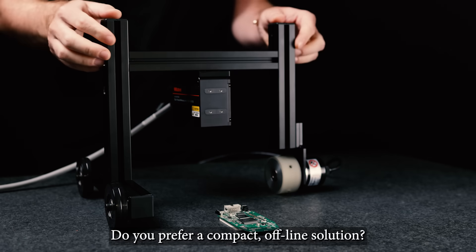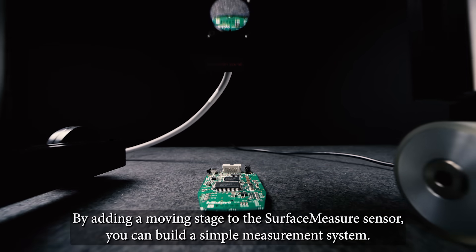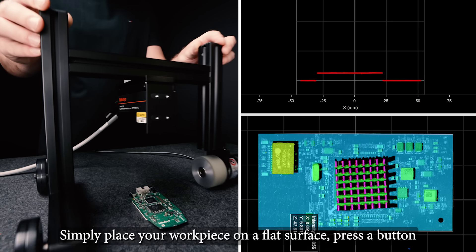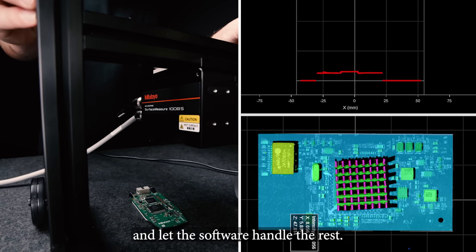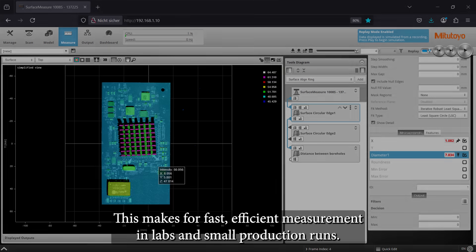Do you prefer a compact, offline solution? By adding a moving stage to the Surface Measure sensor, you can build a simple measurement system. Simply place your workpiece on a flat surface, press a button, and let the software handle the rest. This makes for fast, efficient measurement in labs and small production runs.